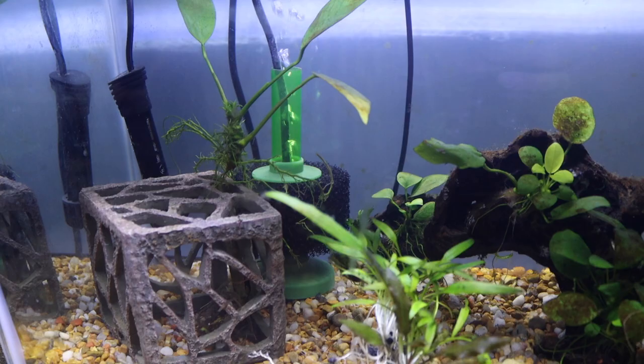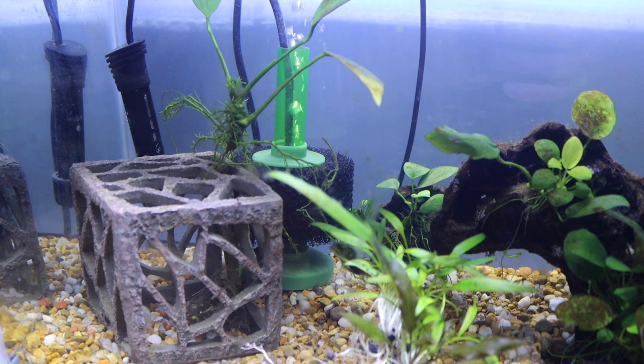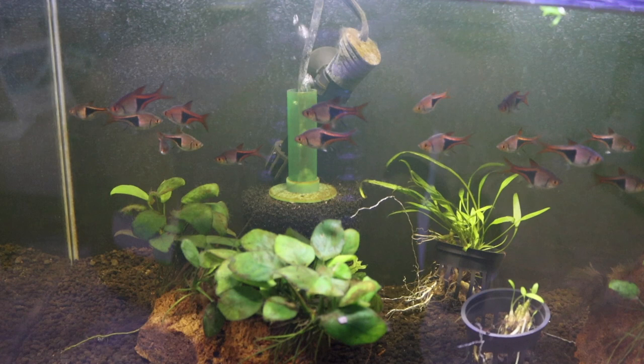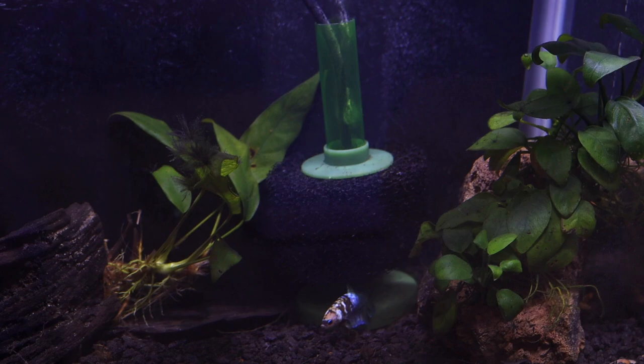The way they work is you connect an air hose to a fitting inside the sponge and then hook the other end to an air pump. The pump creates bubbles, which naturally want to travel up, and when they travel up through the tube, it creates a current which draws water through the sponge, catching loose debris. They're incredibly efficient because they check every box for a filter — you have the sponge that catches debris, plus sponges are a great place for growing beneficial bacteria, and you've got water movement from the bubbles.